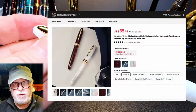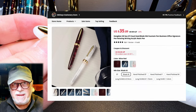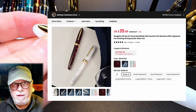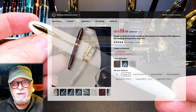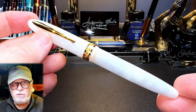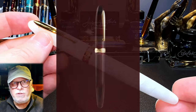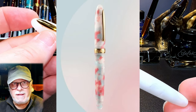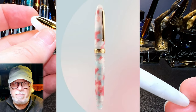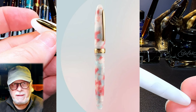I bought this pen from the shop called 365 Days Stationery Store on AliExpress for $35.89. And it's available in three colorways: this translucent white, a translucent red, and a color they call just Colorful — a combination of pale blue, pale pink, and white.